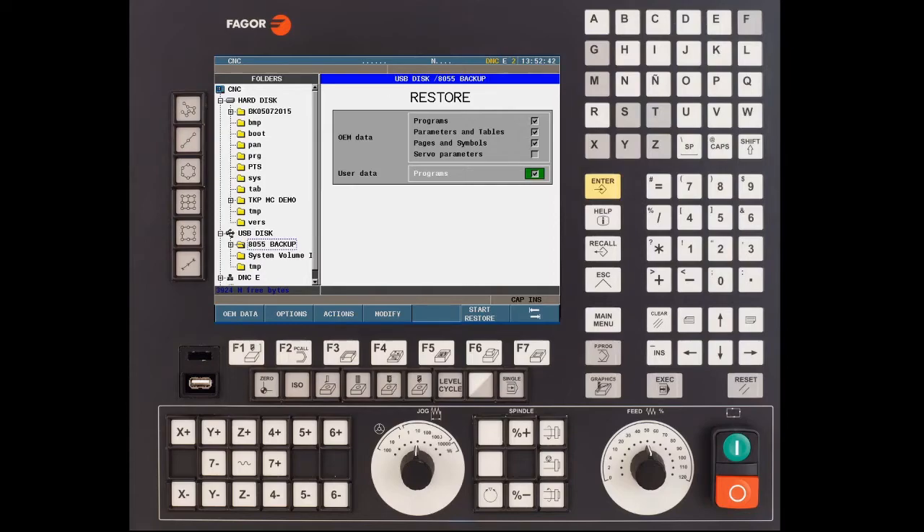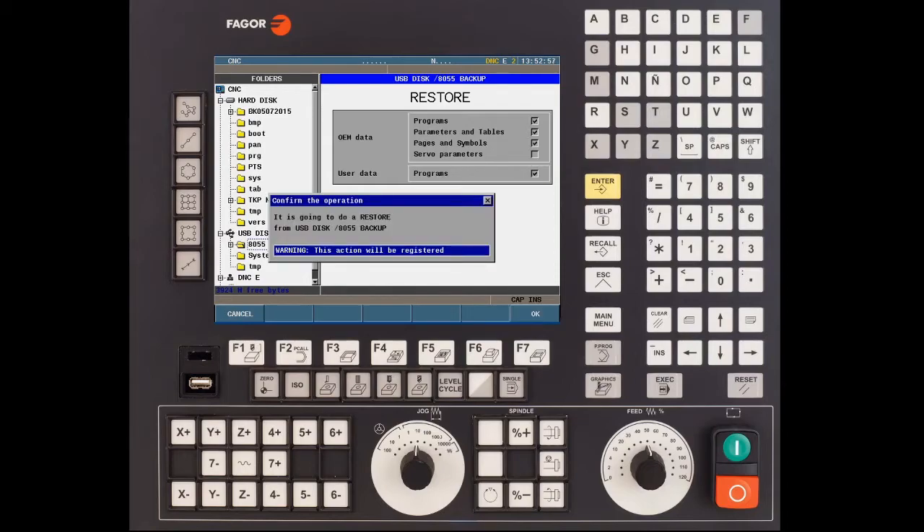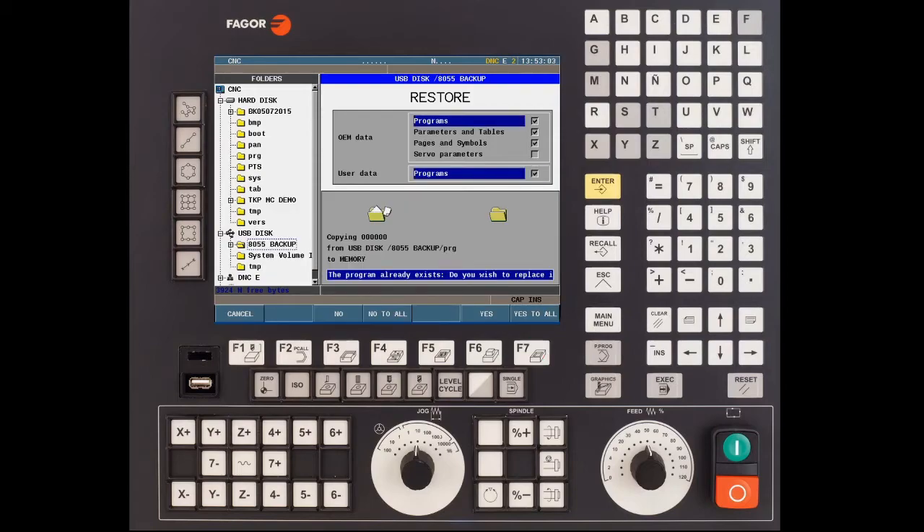To start the restore process press the F6 key. You'll see a message saying that the restore process will begin — press OK to continue. Now if there's an existing file already inside the CNC you'll get a prompt saying that the program already exists. Would you like to replace?